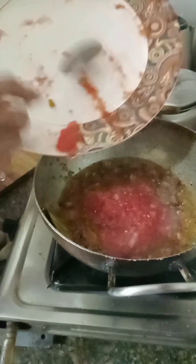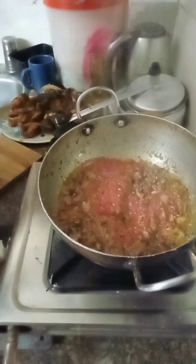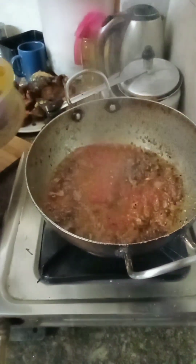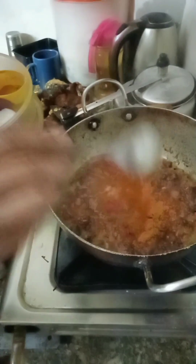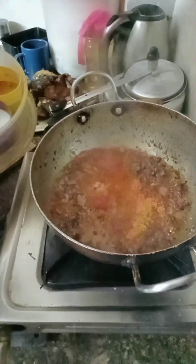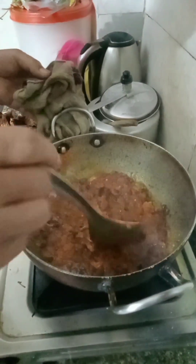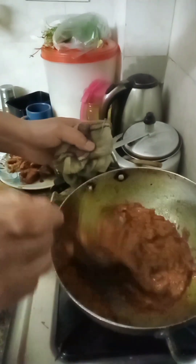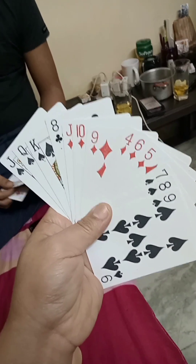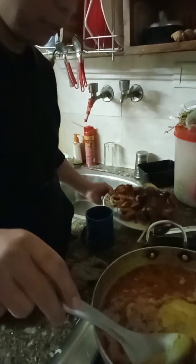I am going to put the onion on the ground and add the tomato paste. I will add salt. I will add color — red chili powder and pepper. We are going to add the masala and the powder.